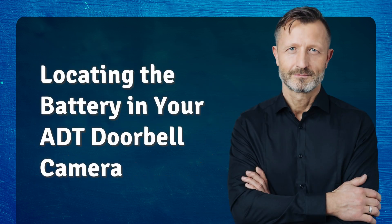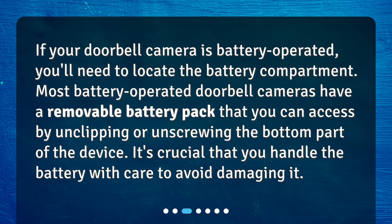Locating the battery in your ADT doorbell camera. If your doorbell camera is battery-operated, you'll need to locate the battery compartment. Most battery-operated doorbell cameras have a removable battery pack that you can access by unclipping or unscrewing the bottom part of the device. It's crucial that you handle the battery with care to avoid damaging it.